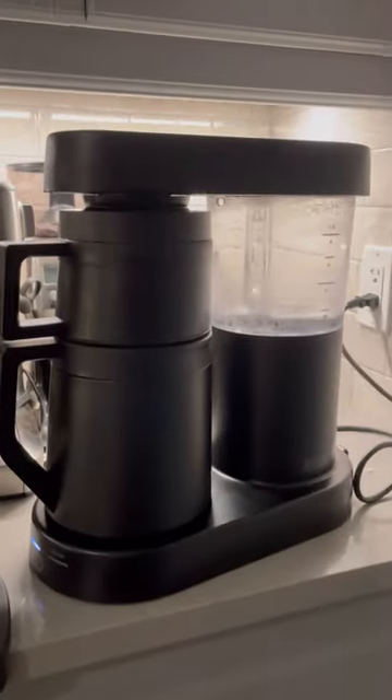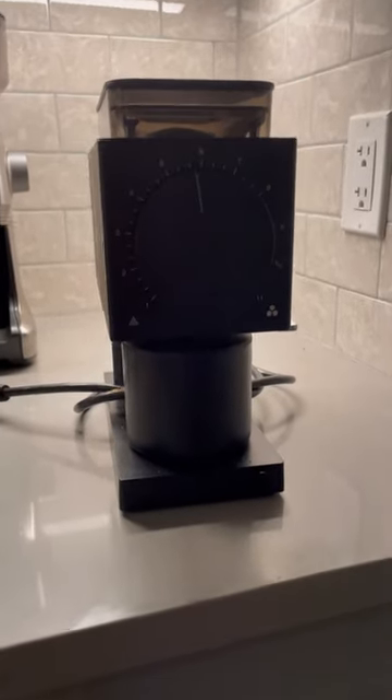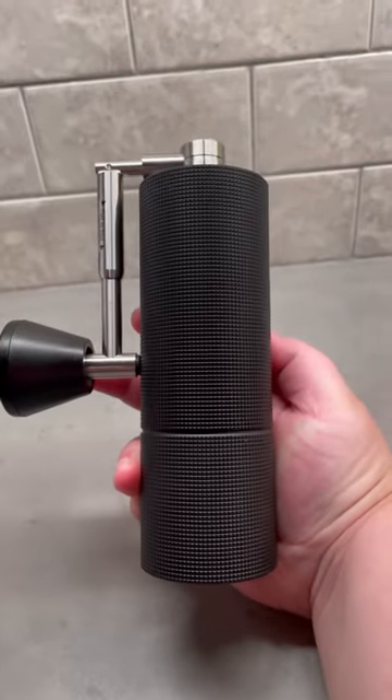Drip batch brew coffee is going to be the name of the game for the next week, so we brought the Ratio 6 paired with the Fellow Ode grinder. And because we're going to be outdoors a decent amount, I brought the Aeropress Go with the Timemore C3 hand grinder with that collapsible handle.